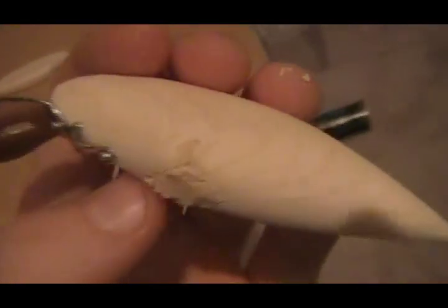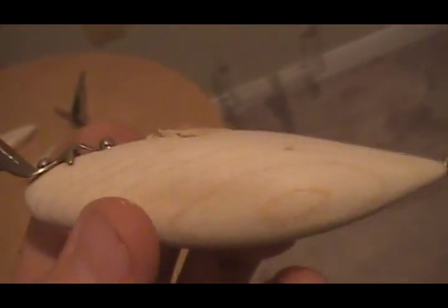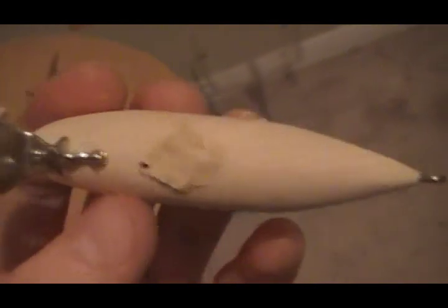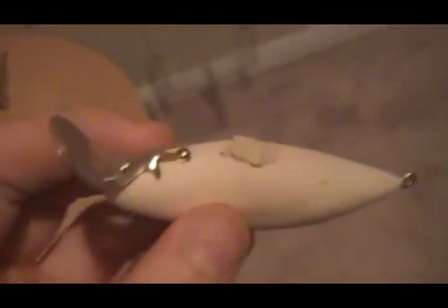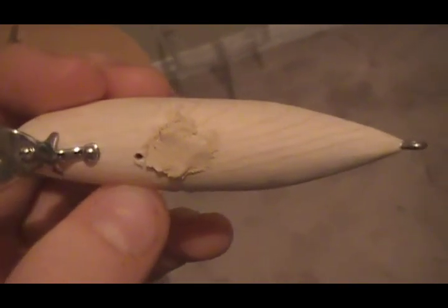I've spread the adhesive along the bill area. It doesn't have to be pretty because you're going to sand it down and get it nice and smooth with the body of the lure. We're going to let that dry for 24 hours and then go ahead and paint it.